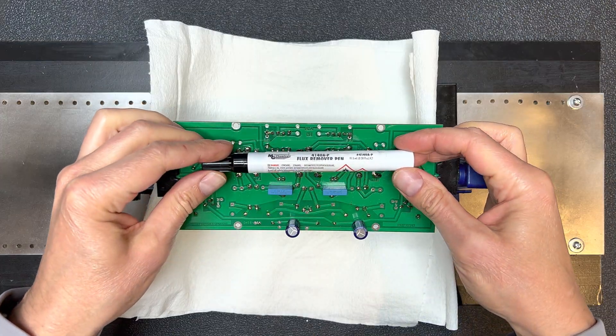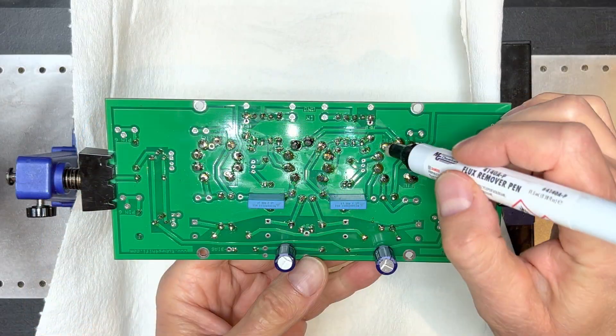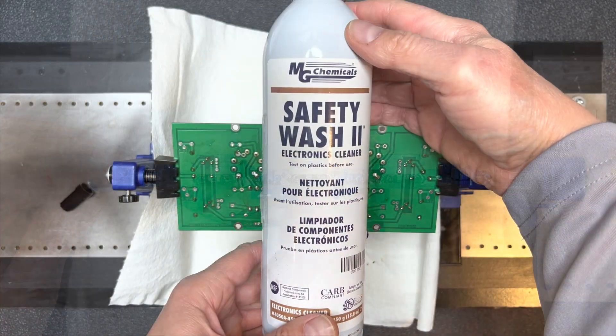All that soldering left the board full of sticky flux. It's really not a great idea to leave all that flux on the board, so we'll remove it now with a flux remover pen, some gentle picking, a toothbrush, and some safety wash.